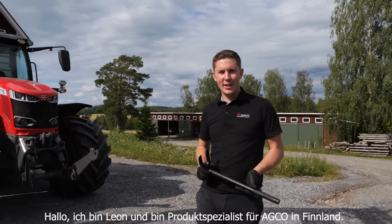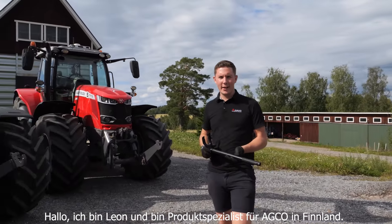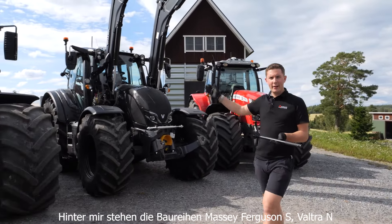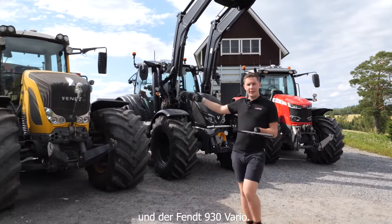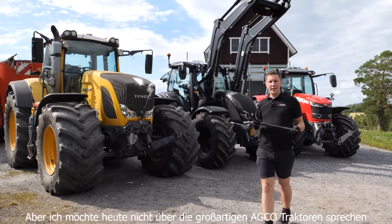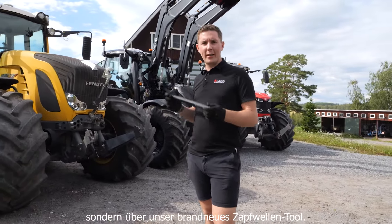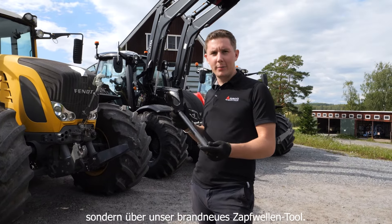Hi, I'm Leon, a product specialist working here in Finland for AGCO. I'm joined here today by the Massey Ferguson S series, the Valtra N series and the Fendt 930 Vario. But I'm not here to talk about AGCO's awesome range of machinery — I'm here to talk about the all new PTO tool.